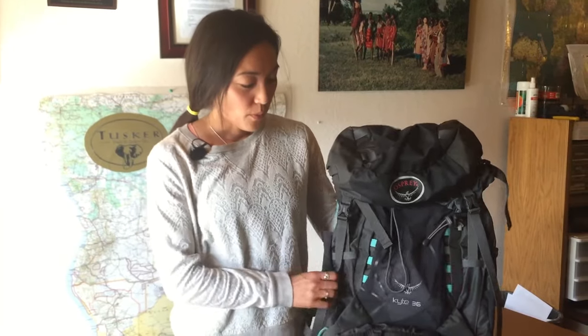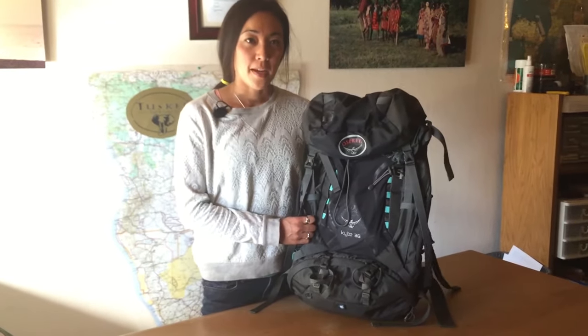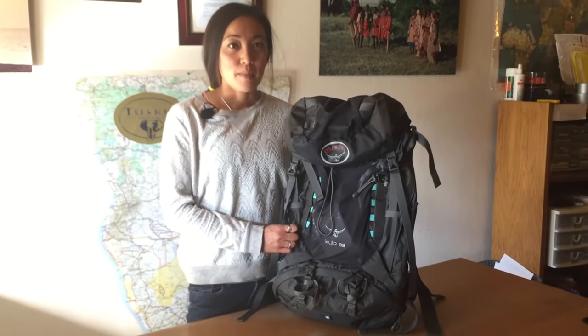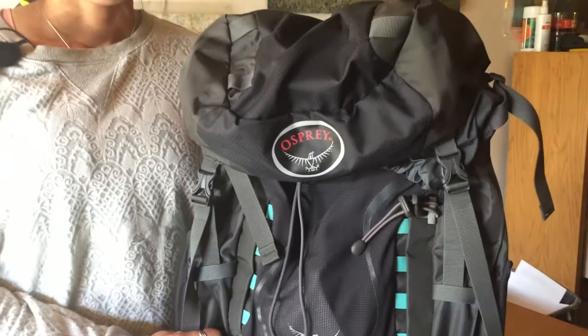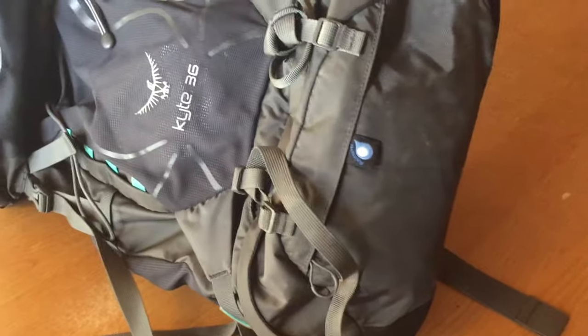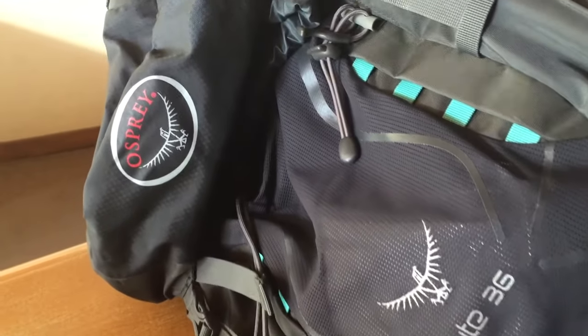All your stuff has to go in something — you definitely need your backpack. I like to use a 36-liter backpack. It gives me plenty of room to keep all of my extra layers, my rain gear, my hiking poles, my water, sunscreen, snacks — all that good stuff in one place. It also has a pack cover to keep that bag nice and dry when it starts to rain. When you sign up for a Tusker trip we'll provide you with a long detailed gear list so you know exactly what you need. If you have any questions you can always call the office and talk to one of our guides.